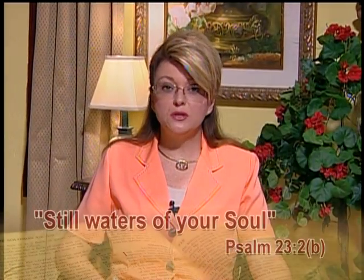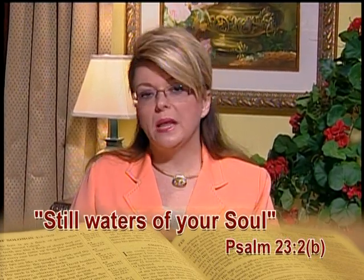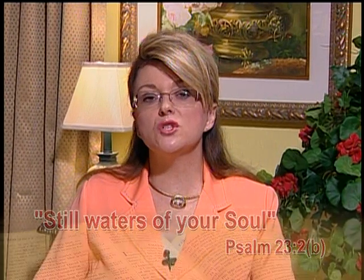Psalm 23, verse 2 says that he leadeth me beside the still waters. Have you ever been at a place where there's just a calm lake or a little stream? You feel peace in your spirit. The Lord is truly one that wants you to feel peace inside your spirit. There are times when he brings the calm in our lives, just the peaceful waters that flow in your spirit, and he does that to calm your spirit.